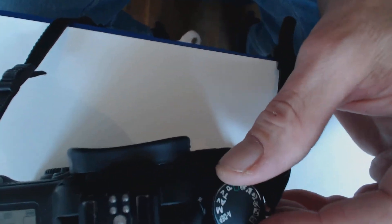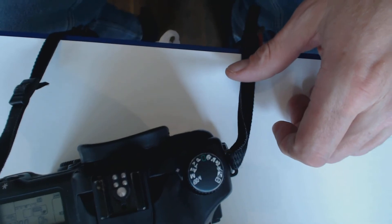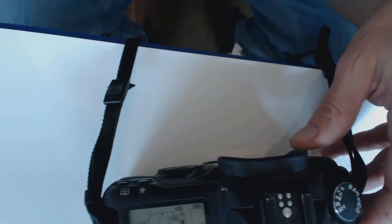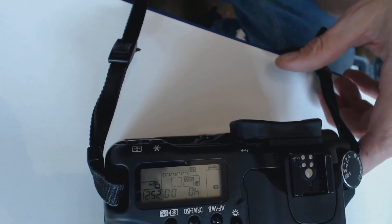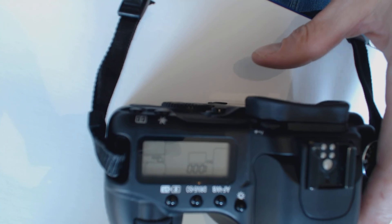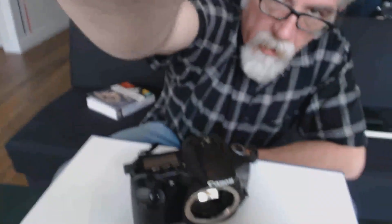We can see that we have a dial here that we can choose a variety of different modes on. You can see I am on my manual setting here. Over here I have a little screen where I can read a variety of information. I can choose with this button different ISO ratings, and you can see me adjust my ISO ratings.